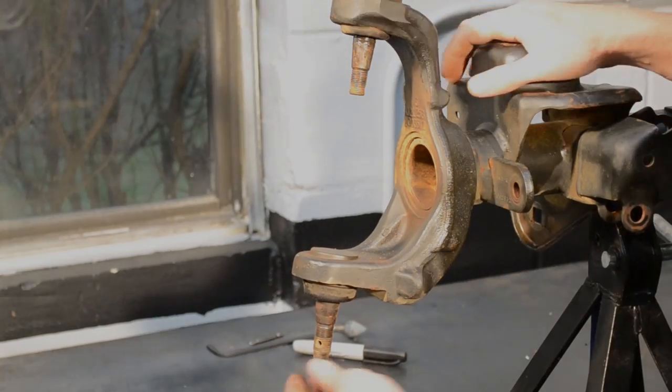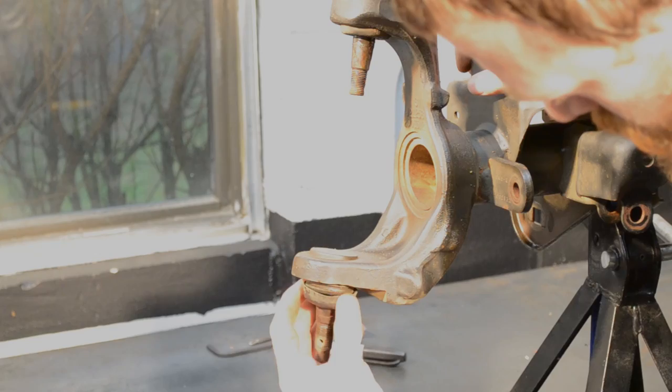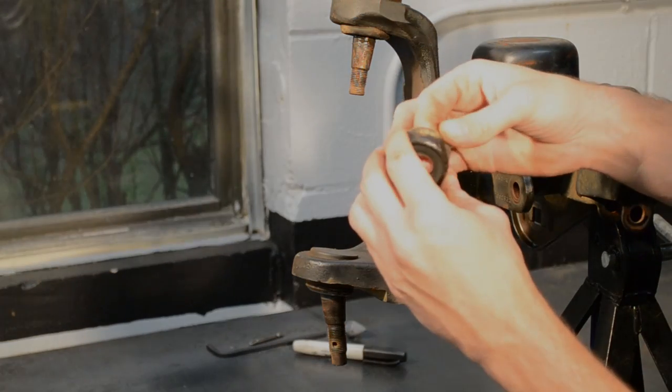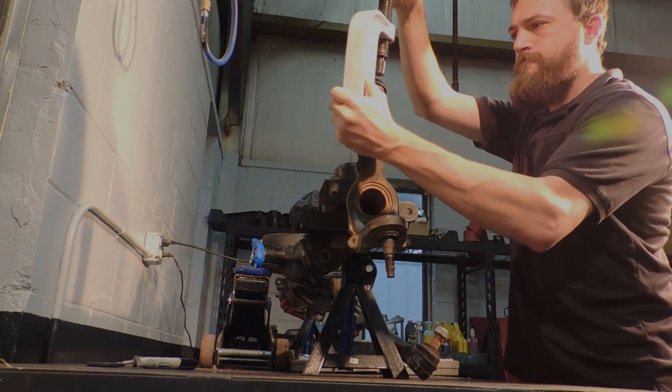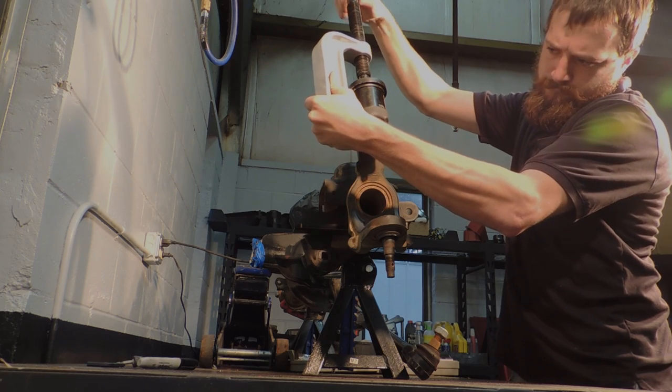We further inspect the ball joints and seals to see just how badly they are damaged. As you can see, the lower ball joint is exceptionally loose and moves with just a touch. To remove the ball joints, we use a ball joint press that you can buy or rent at most auto parts stores.